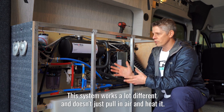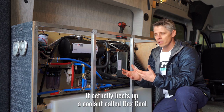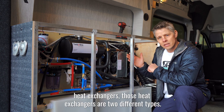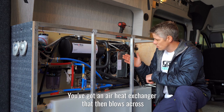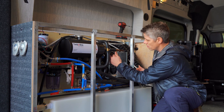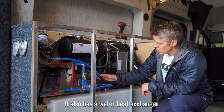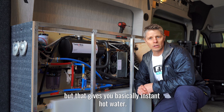This system works a lot differently. It doesn't just pull in air and heat it — it actually heats up a coolant called DexCool. When that DexCool is heated, it passes across heat exchangers. There are two types: an air heat exchanger that blows hot air into your van when you're ready, and a water heat exchanger — you can see it behind some of the tubes here — that gives you basically instant hot water.